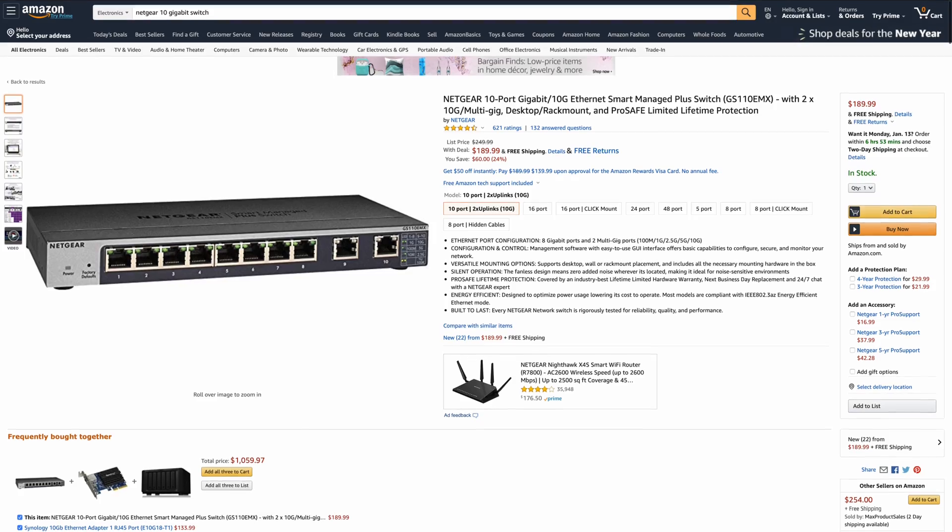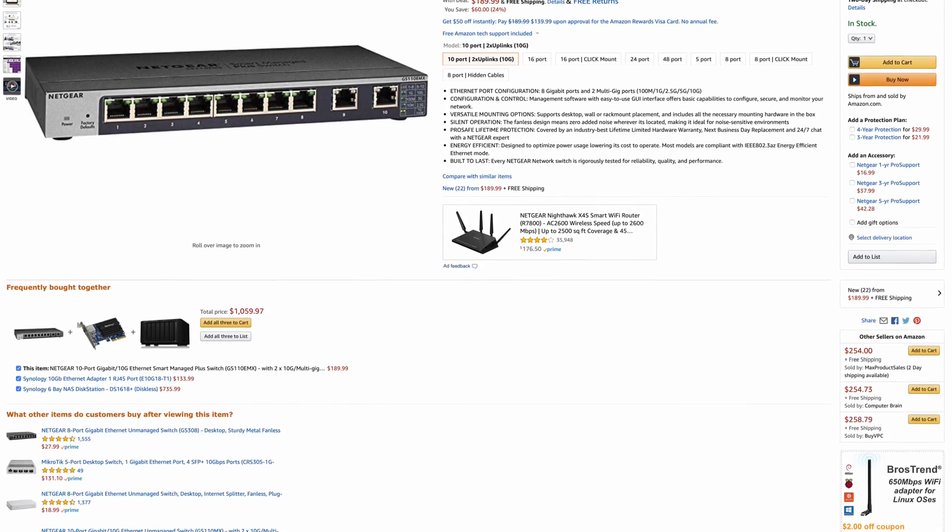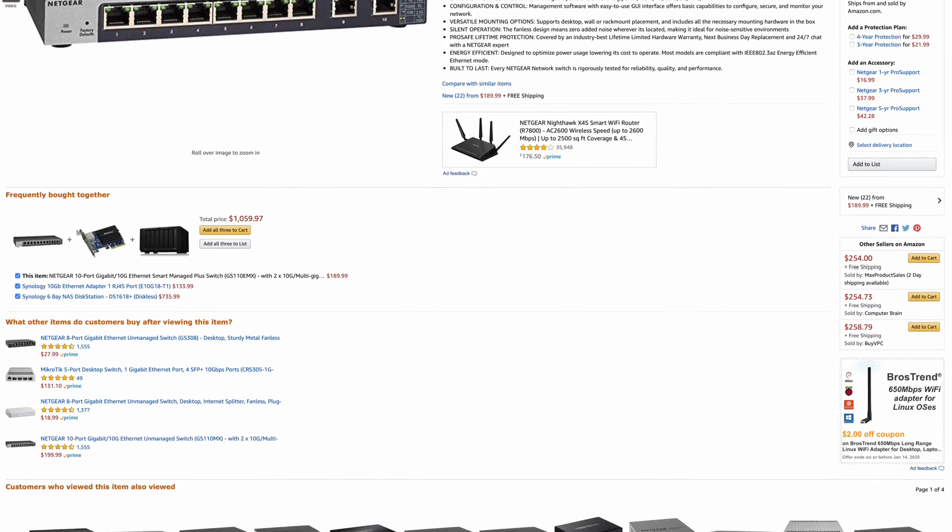I've also included a link to all the compatible 10 GbE cards. For a normal network setup, you're going to need a 10 gigabit switch. I'm using the $200 Netgear 10-port switch, which has eight regular 1 gigabit ports and two 10 gigabit ports — perfect for giving 10 gigabit to both my NAS and my computer. However, you can also go directly from the 10 gigabit card directly into your computer.